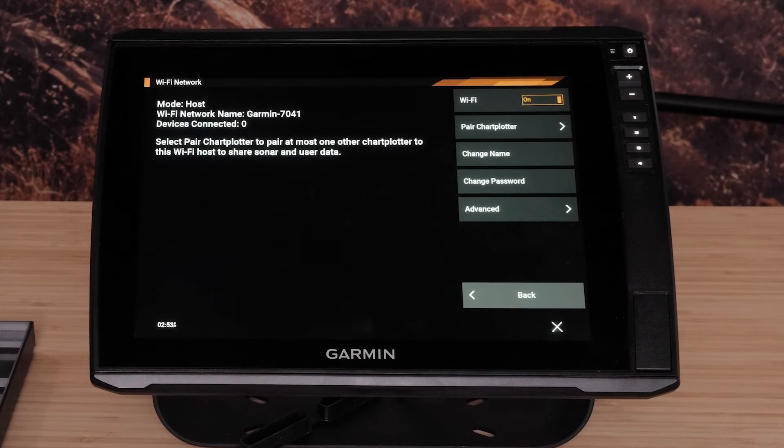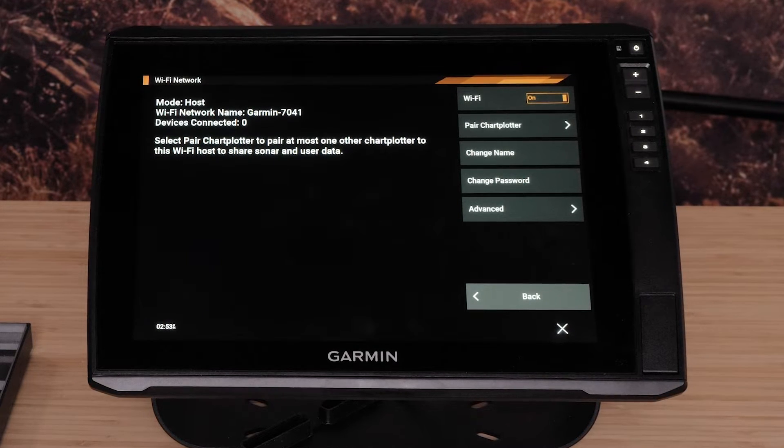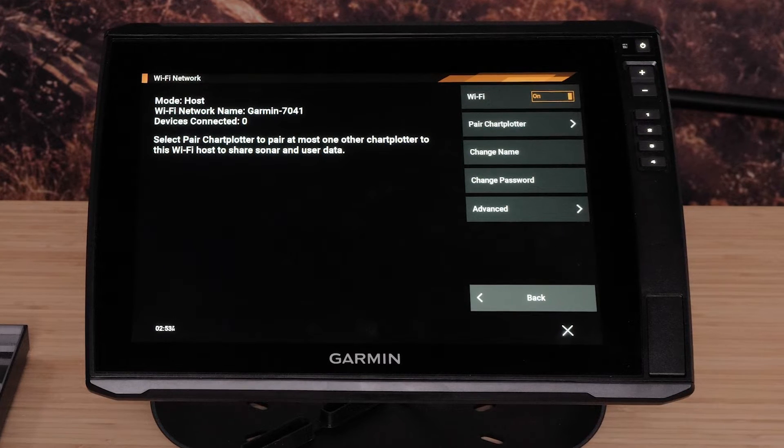First, ensure the Wi-Fi network of the Echo Map chart plotter is configured with a network name and password. For more help, please follow the on-screen link for setting up your Echo Map chart plotter's Wi-Fi.